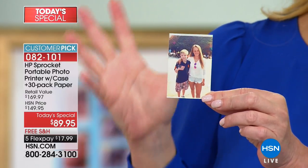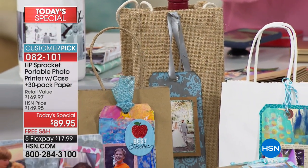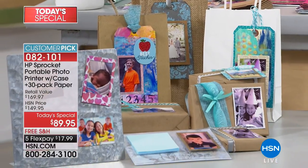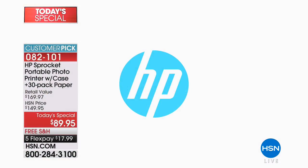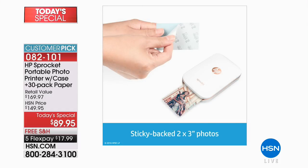These are the kind of things you would love to stick on your desk at work, or the kids will love to stick them everywhere. You'll love putting them on magnets for the refrigerator. Imagine you're at a baby shower and you take a picture of everybody with the mom-to-be and send them home with it as a party favor. This is a party in your pocket.